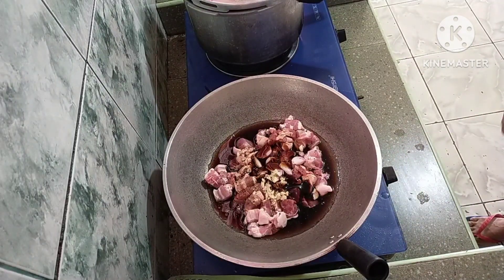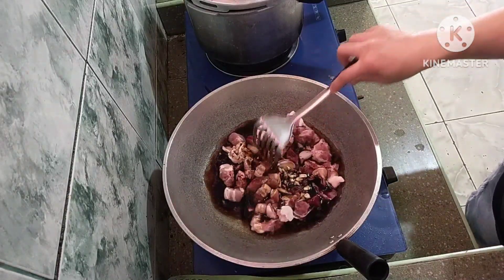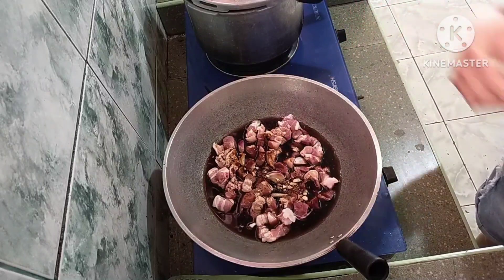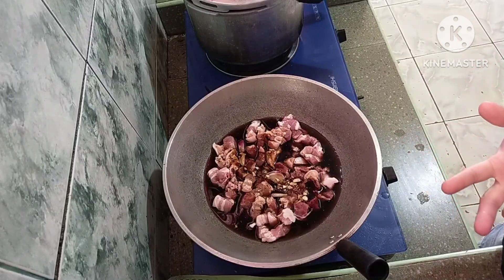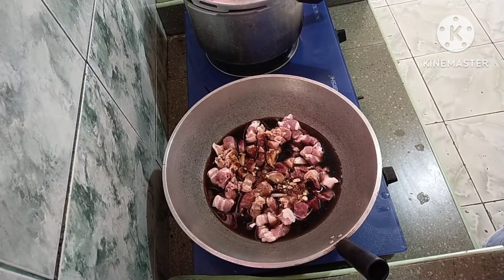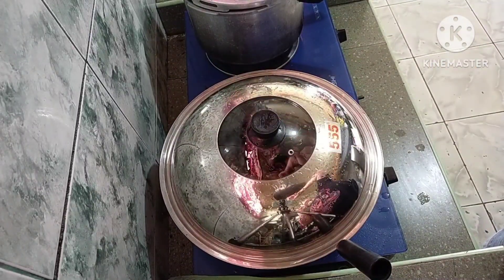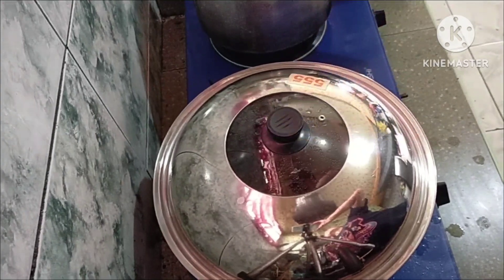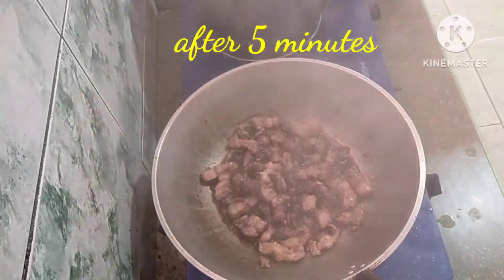Open na natin. I-harap lang natin siya. Tapos takpan lang natin siya until maluto yung baboy — balikan natin mamaya. Cover natin. Takpan natin. I-check na natin kung ano na, kung wala na yung sabaw.